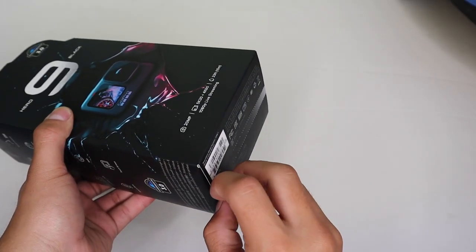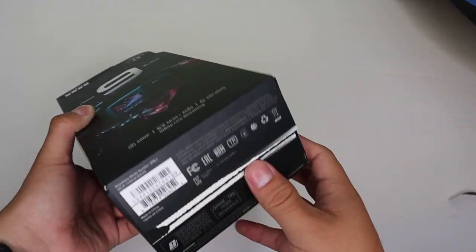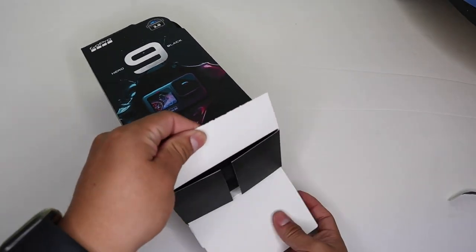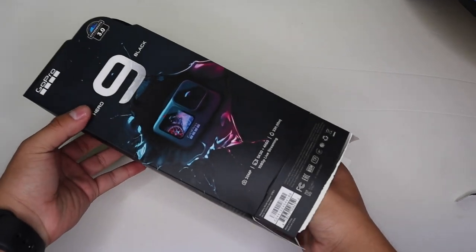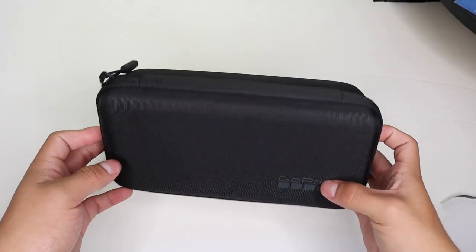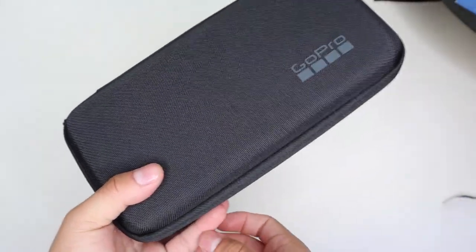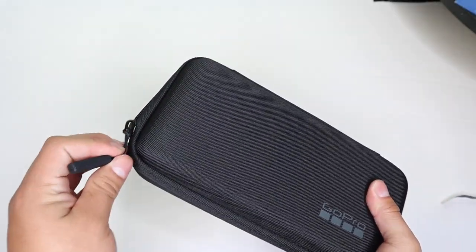So let's go ahead and open up the box. GoPro does have a little tab right here that you have to pull off to open up the box — just go ahead and rip that off, open up the tab, and pull out your GoPro. Here it is. Like I said, it's a very nice hard shell case, it's pretty decent and not soft or anything like that.